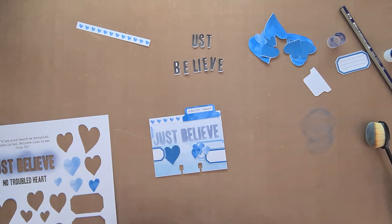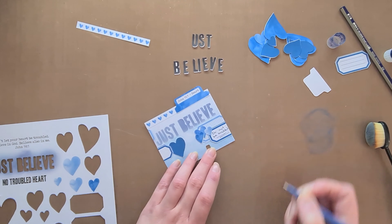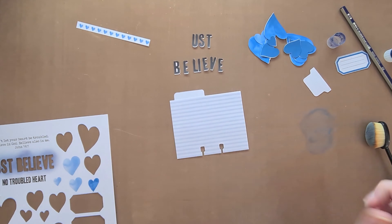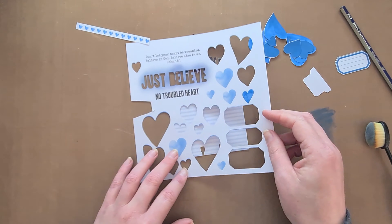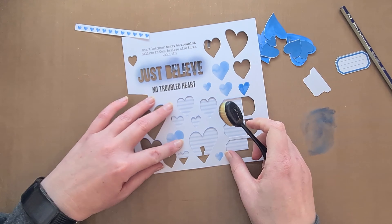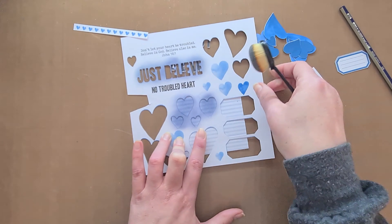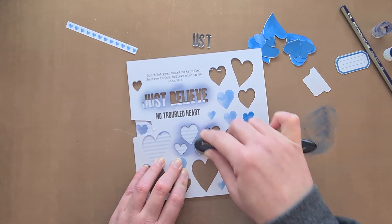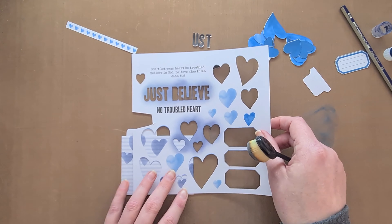Even now, in troubled times, there are lots of very heavy topics on the news and in our world — not just my country, in our world — there are things going on that can very easily grip your heart in trouble, fear, and worry. But the word says to not surrender to that. We need to be feeding our hearts with more of Jesus than what we feed it with the circumstances.